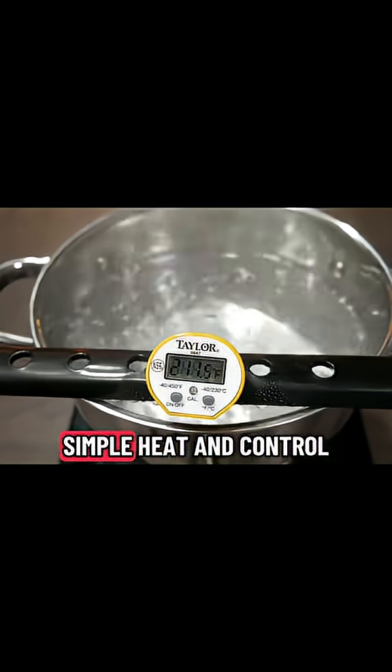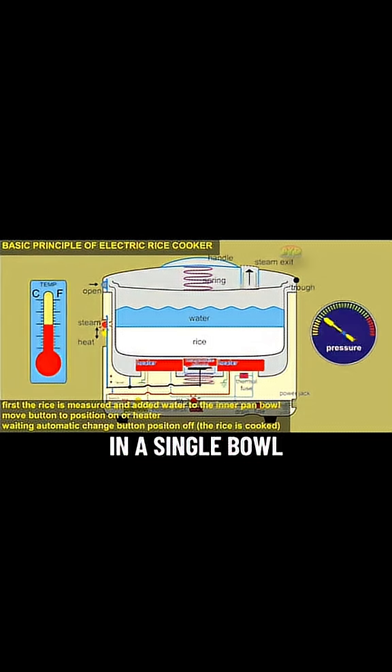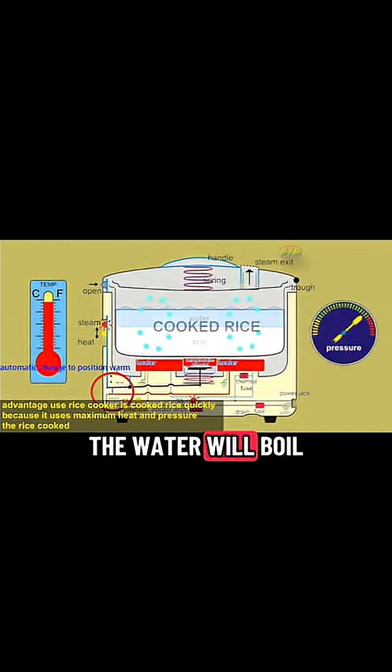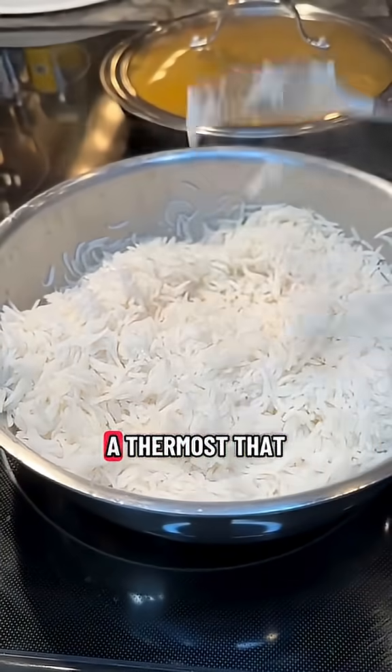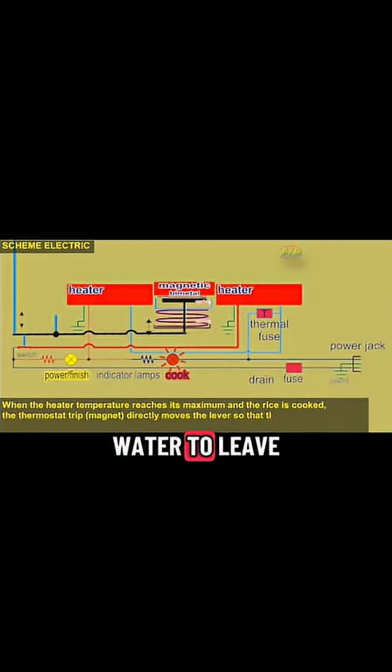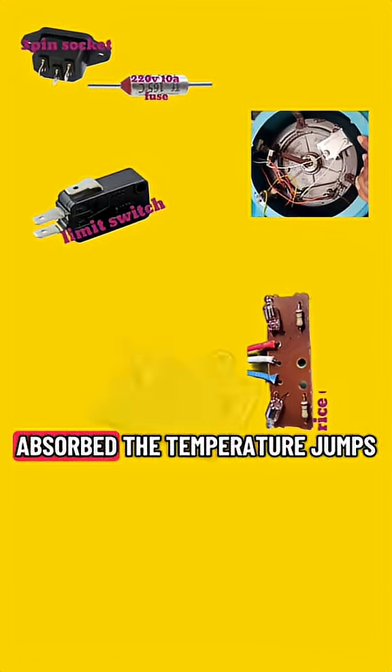The idea is simple: heat and control, water with rice in a single bowl. As the heat rises, the water will boil. Steam fills the grains till they soften like soil. A thermostat waits for the water to leave, measuring changes that you can't perceive.